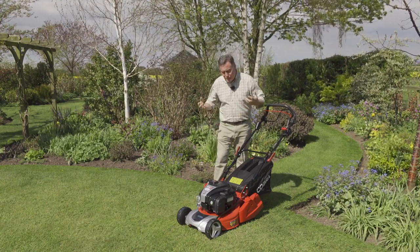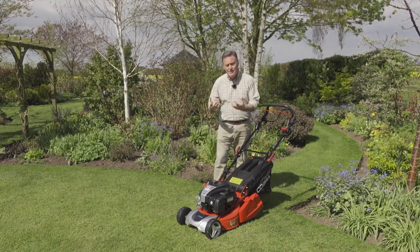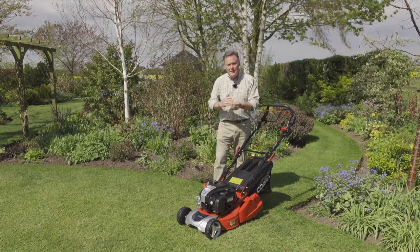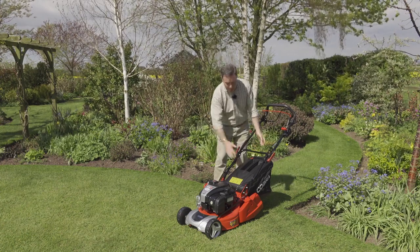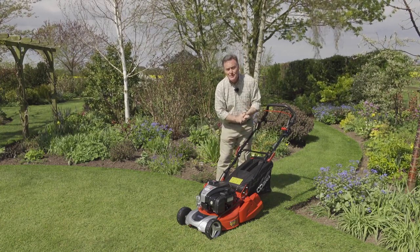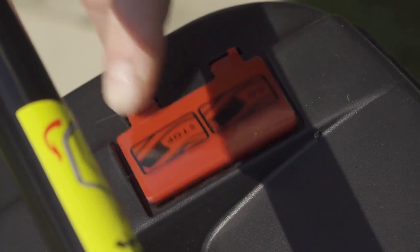First of all, it's got high-lift blades and what they do is create lots of suction when the grass is being cut. It lifts the grass and stands it on end so you get a lovely clean cut, and then the airflow pushes it back into the grass collection box here which holds 50 litres of grass clippings.